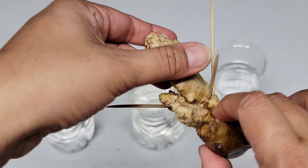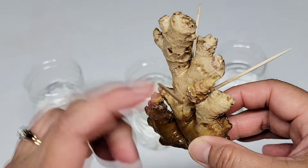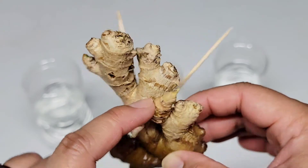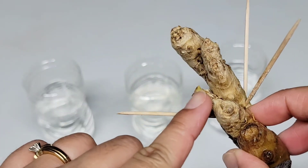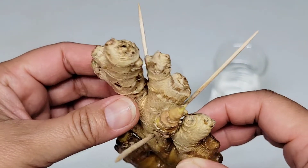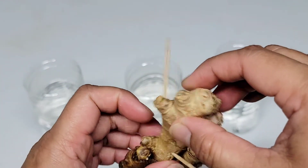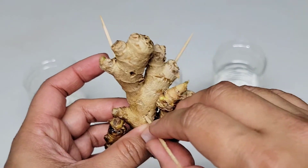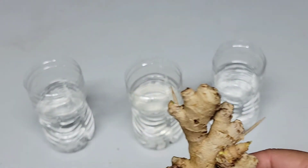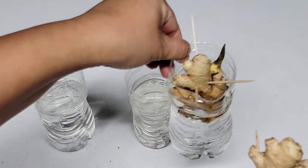Now this third ginger that I grew in the water — for some reason this sprout has started turning brown, but it still has some green. I'm not really sure what happened to it. There's a little green on the tip, so I think this will survive, and it also has another sprout right here, so I think this will be fine. What I did was I put three toothpicks to hold the ginger rhizome and then just put it in the water, so it was just soaking.